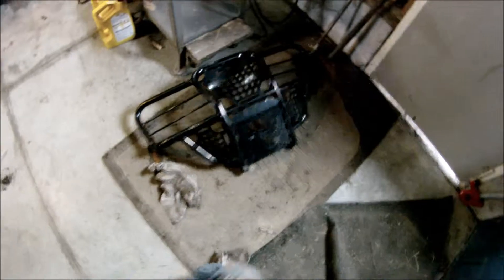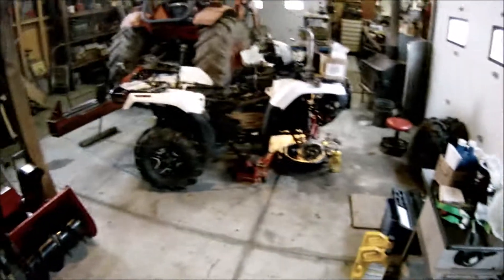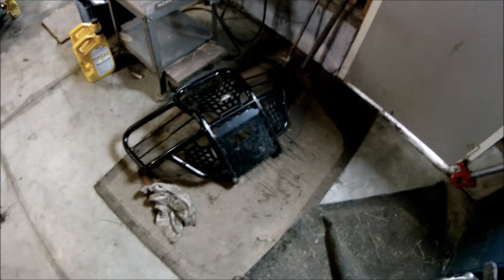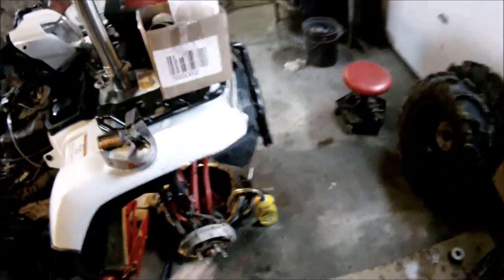I took the Bison bumper off. I'm not a big fan of it and how much it sticks out — I'm not too worried about the weight, it just sticks out a lot farther than I like. So I'll just take it off for now.